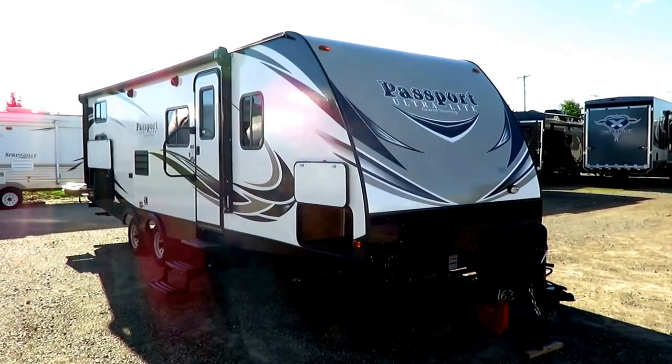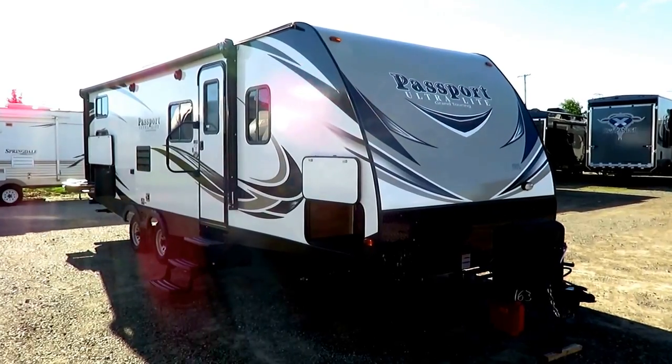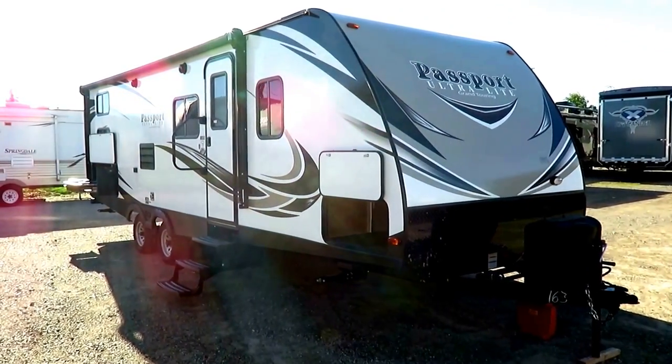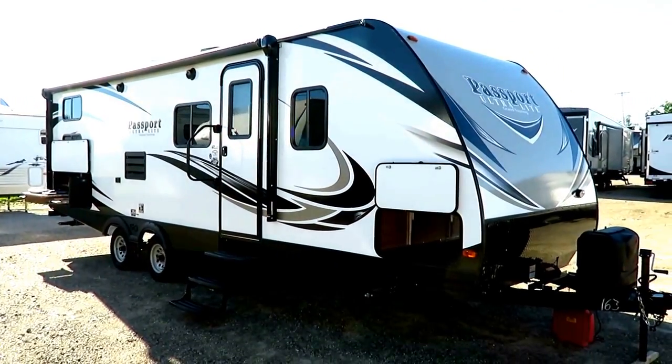So you have a family, you want to go camping, you want a big super slide, but you have a restrictive tow capacity, or you just simply don't want one of these big 40-foot monster RVs that exist out there. That's where this one comes in.